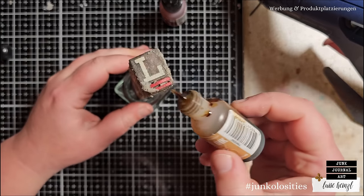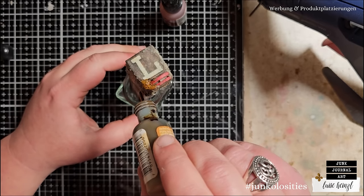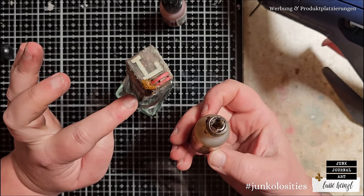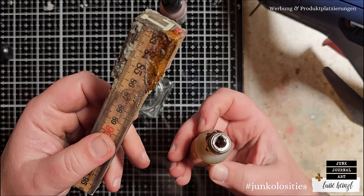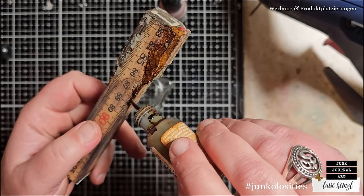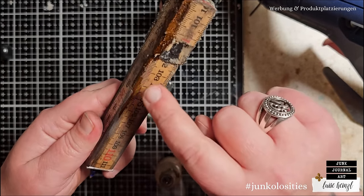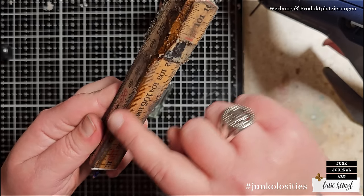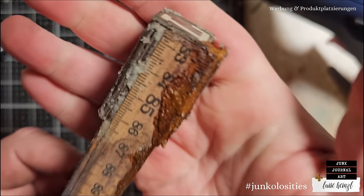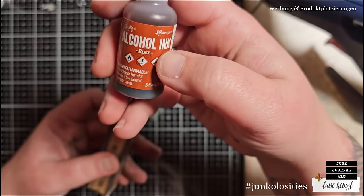I'm going to put this in here and take some alcohol ink - I've chosen the colors latte and rust. I'll start with the rust and let this run here. With this method, with the grit paste, the alcohol ink stays where the grit paste is. I like to call that 'controllable grunge' - I also have a video about controllable grunge which I'll link down below. You put a paste on your piece and then put the liquid medium on top and it stops exactly where the paste ends. I also put some here on the metal to stain it as well.